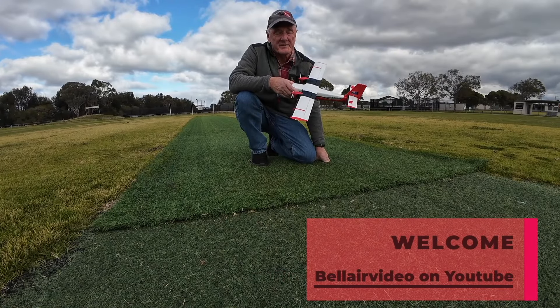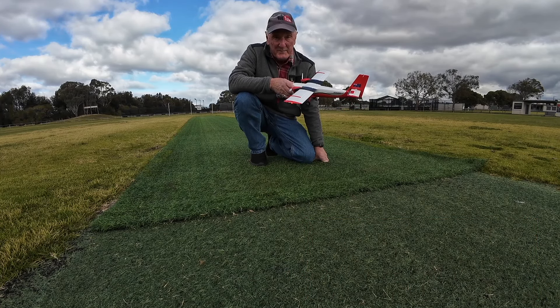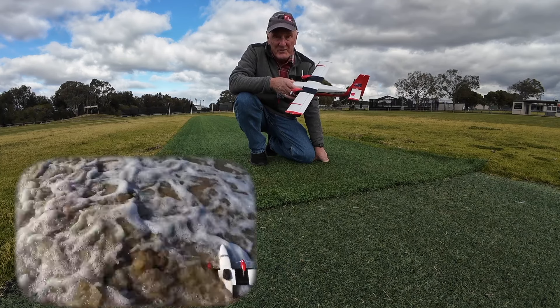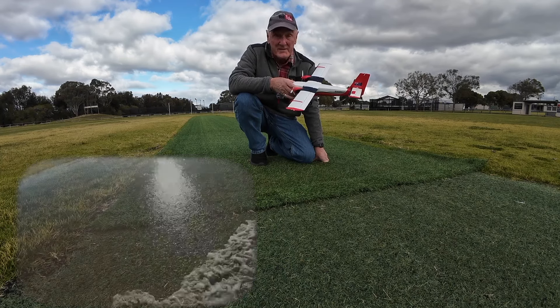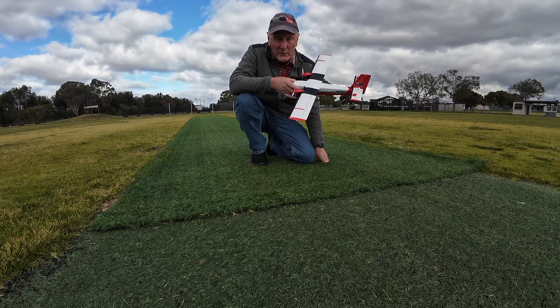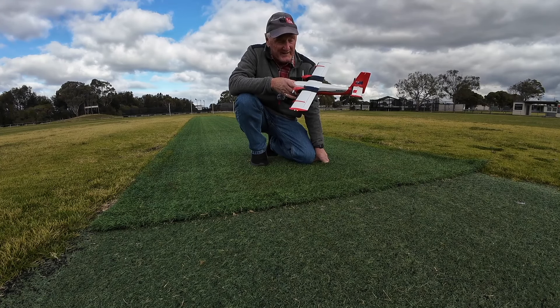Hi there. Well, this is a cool winter's day here in Australia as we do the second attempt to fly a brand new Twin Otter. Remember the one I crashed in the sea? A little bit disastrous. So I'm playing it safe here with this brand new one that I've ordered and I'm flying it at the local park before I take it down to the beach to make sure it goes okay.